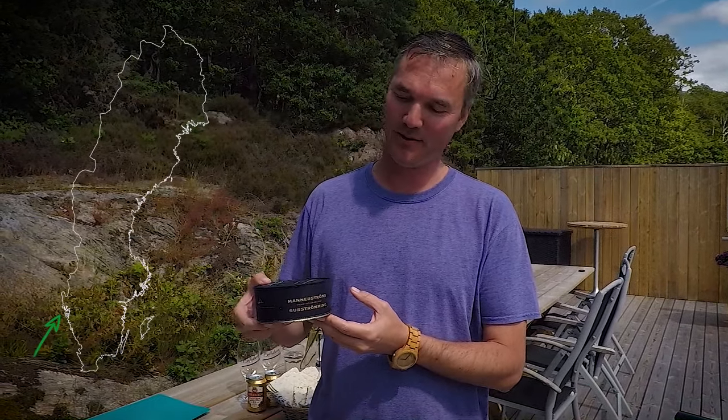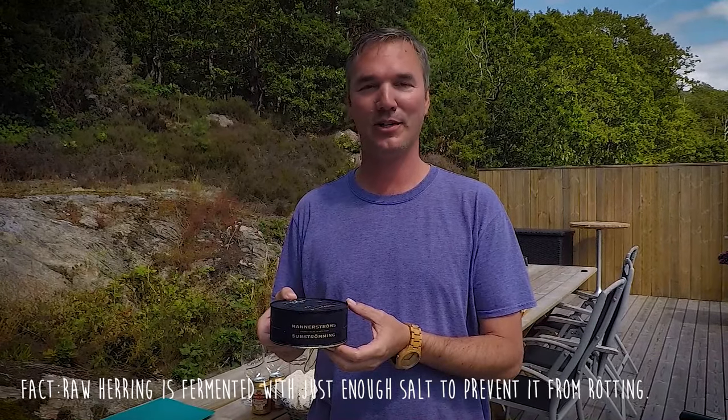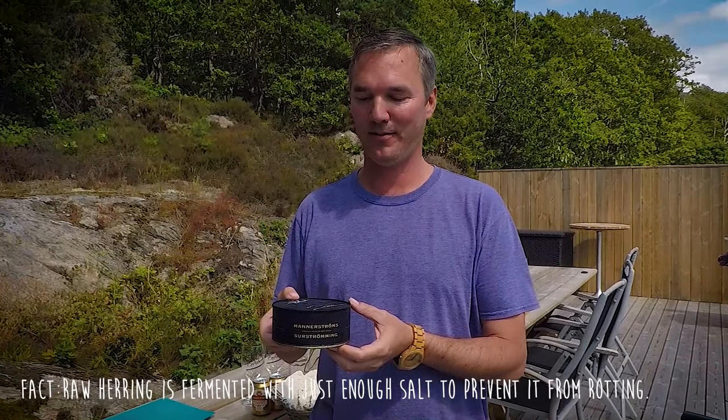Hi, we're Ciao Traveler in Sweden and we're going to try a Swedish delicacy, surströmming, which is a northern traditional dish of fermented Baltic sea herring.